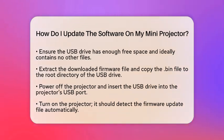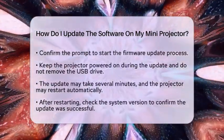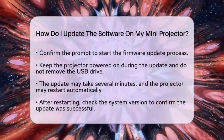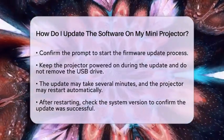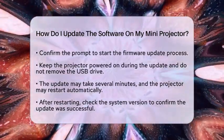Now it's time to connect the USB drive to the projector and start the update. Power off the projector and insert the USB drive into its USB port. Turn on the projector — it should automatically detect the firmware update file. A prompt will appear asking if you want to upgrade the firmware. Confirm to start the process.